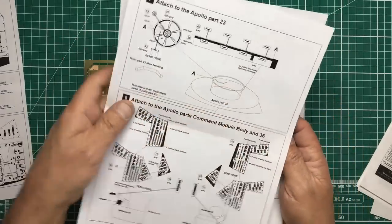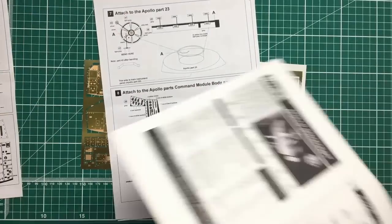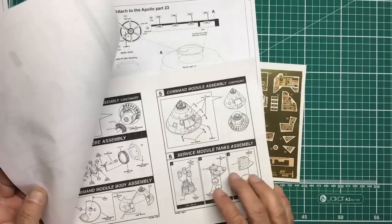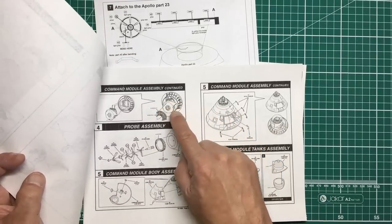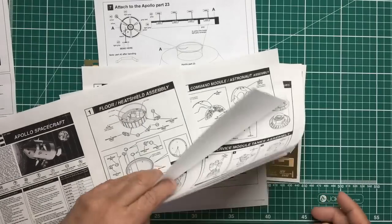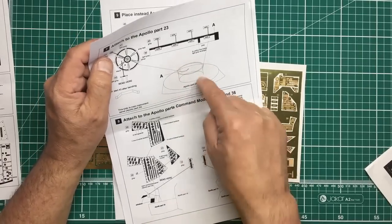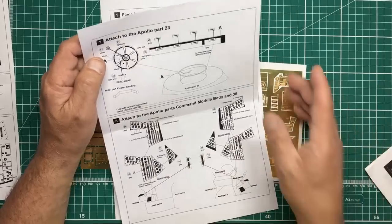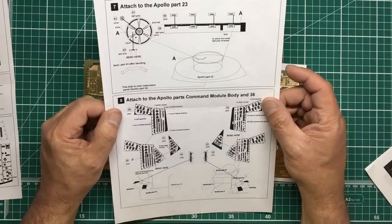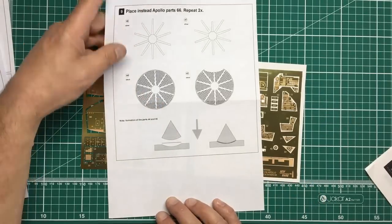There are brown squares, red buttons, and more — all covered in the instructions, and you can also reference photographs. This PE part goes into part 23, which is the front nose area of the command module. All you get in the kit at that location is a hole; this set gives you a wall to roll and glue into that hole, then the hatch goes over it. That's what the crew saw inside before connecting to the lunar module — and in Apollo 13's case, they lived in there for several days.